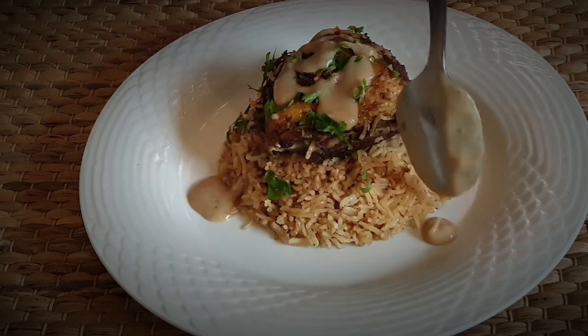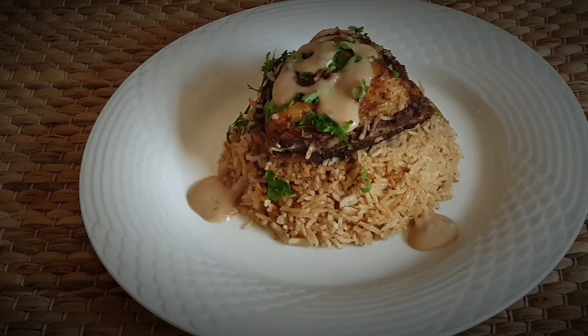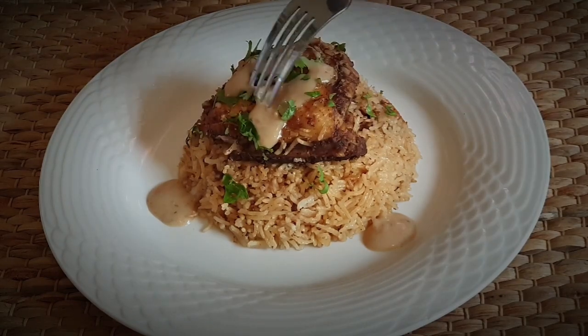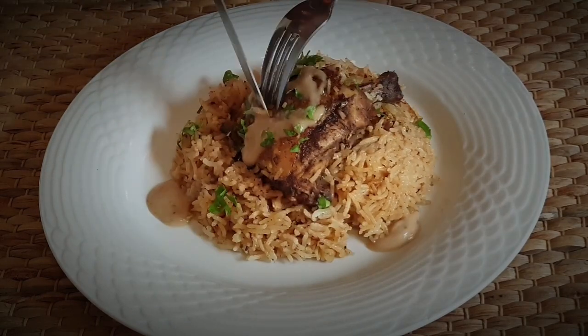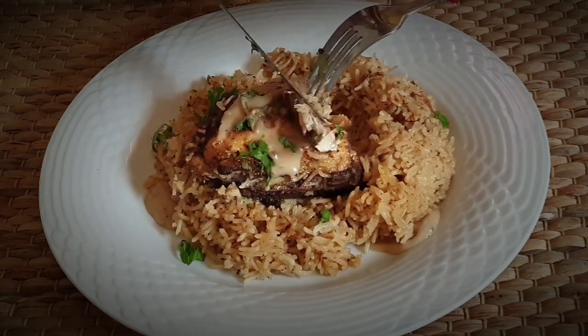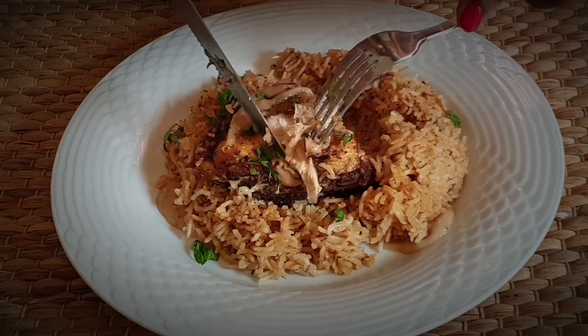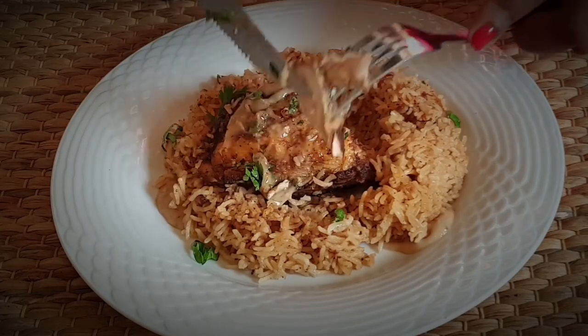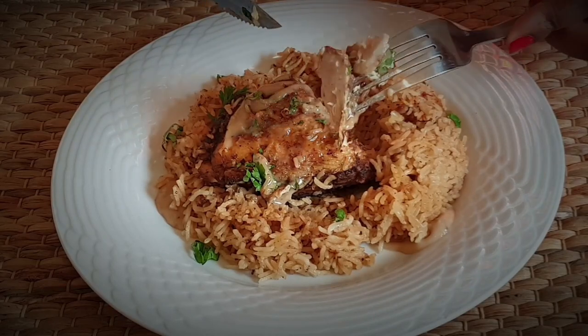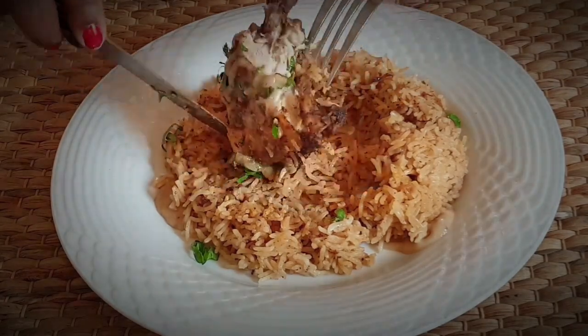I'm just going to add a little bit of fresh parsley on top. The inside is also succulent, moist, and juicy — I just can't wait for you guys to try this recipe. Let me know how it came out. My family really, really loved it and I can't wait to do it again.